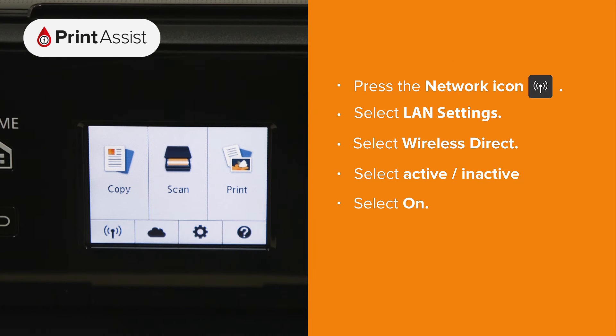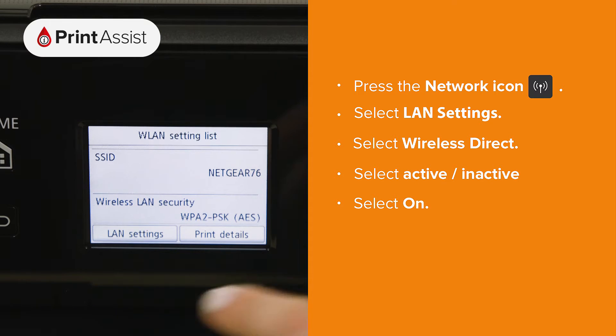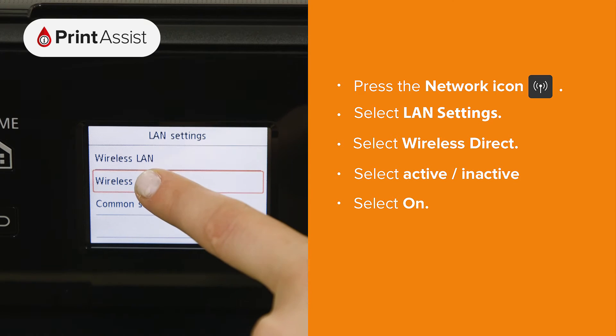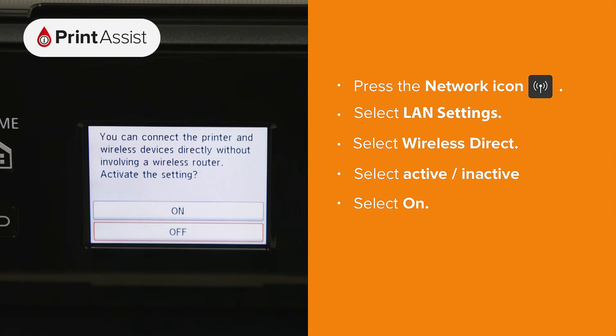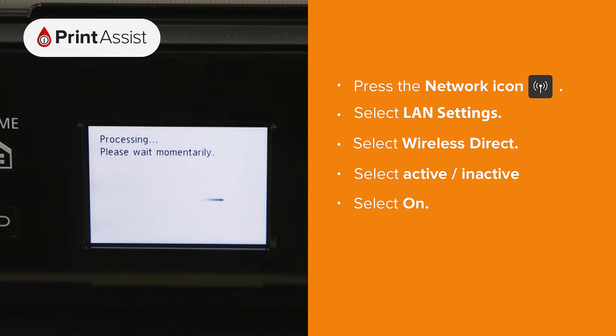Using the touchscreen control, tap the network icon, then select LAN settings, and then tap on Wireless Direct. Tap Wireless Direct Active/Inactive then choose ON. The printer will then take a few moments to apply this setting.